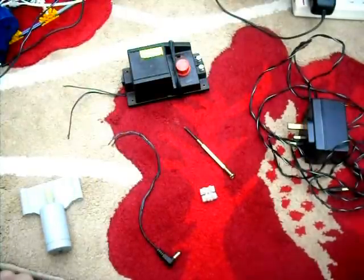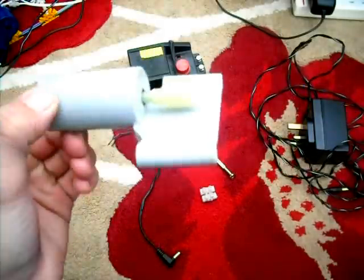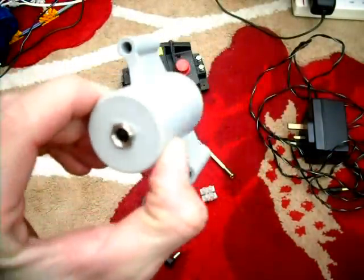Hey people, this is a quick video for those out there that keep asking how do you make a Kinex 12V motor change speed.